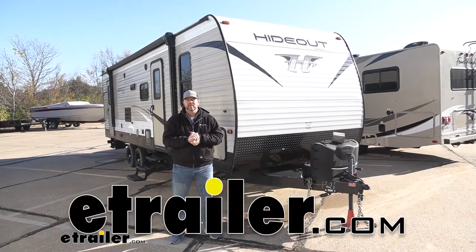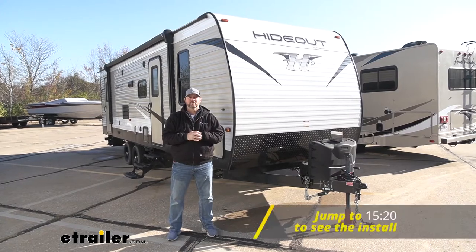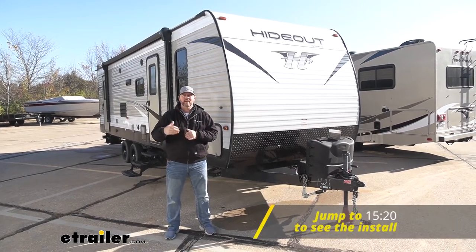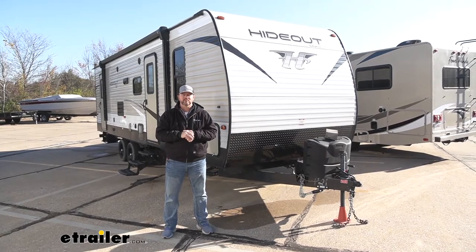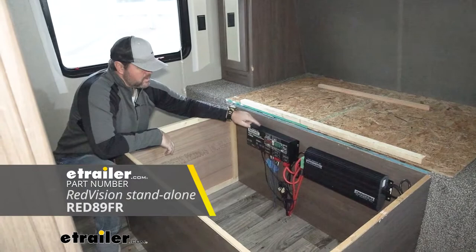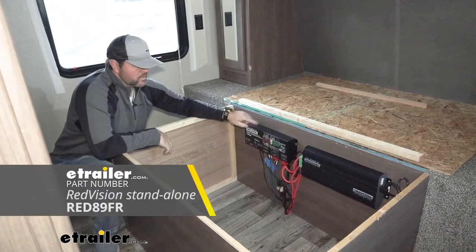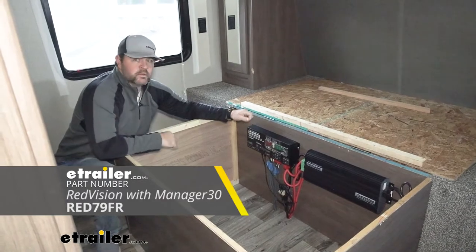Hey guys, Shane here with eTrailer.com. Today we're going to be taking a look at and showing you how to install RedArc's RedVision combined with RedArc's Manager 30 on a 2017 Keystone Hideout. We have the RedVision and the Manager 30 tied together. You can get each one of these separate or you can get these as a kit. You can find each of them or the kit here at eTrailer.